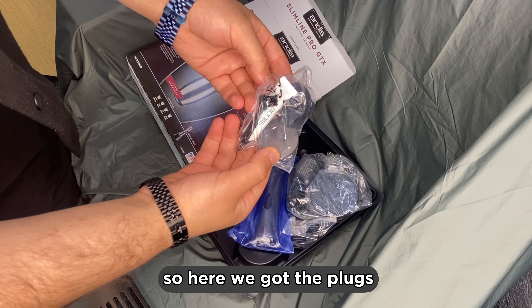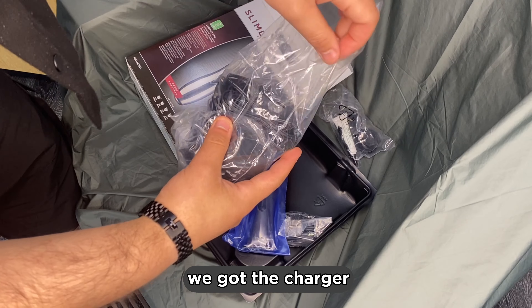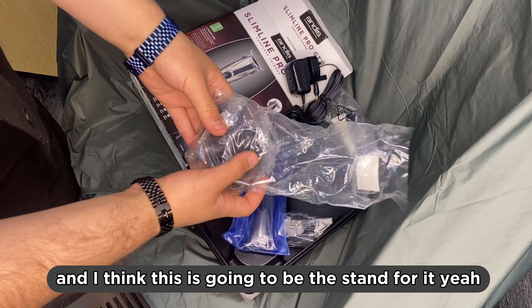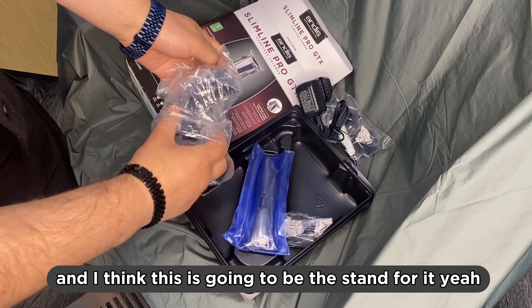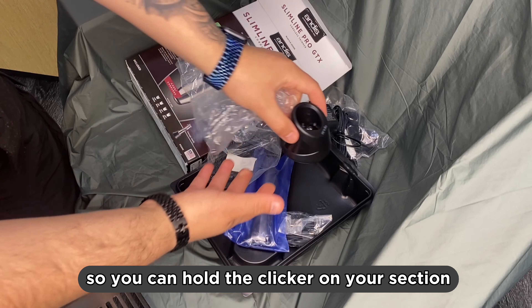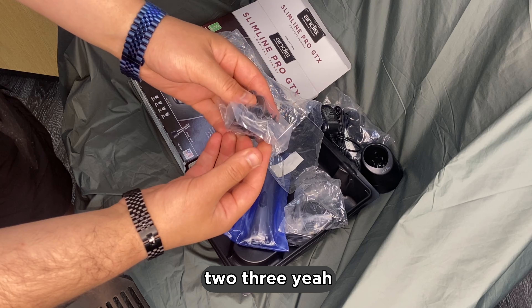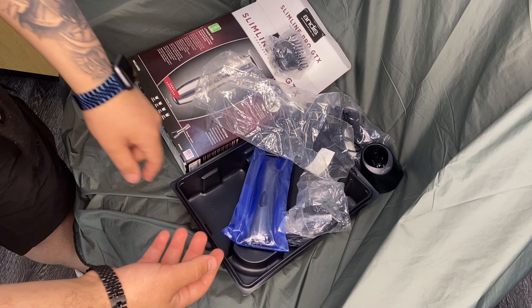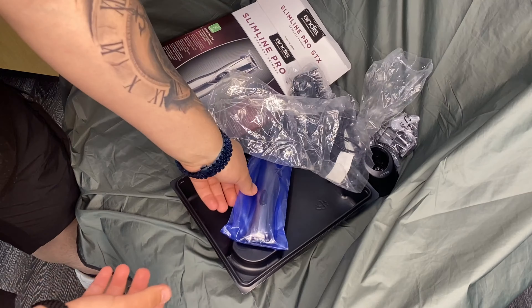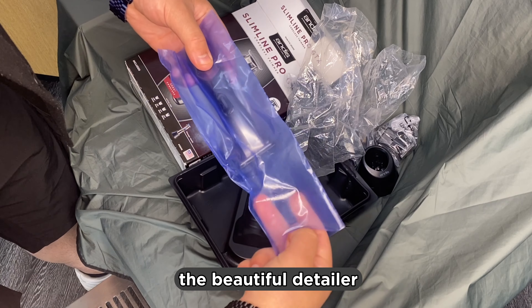Here we've got the plugs, the charger, and this is the stand for the charger so you can hold the clipper in your section. And the guards — I think number one, two, three — and these are a few more plugs. And finally the beautiful detailer itself.